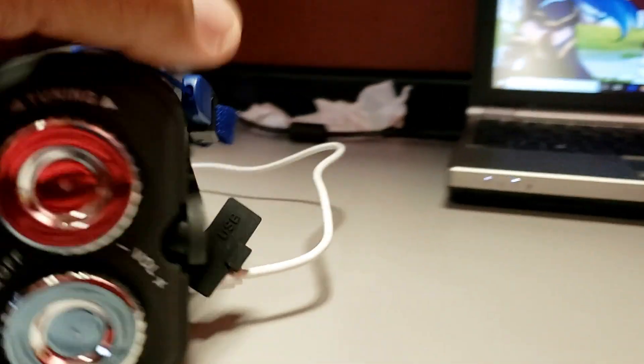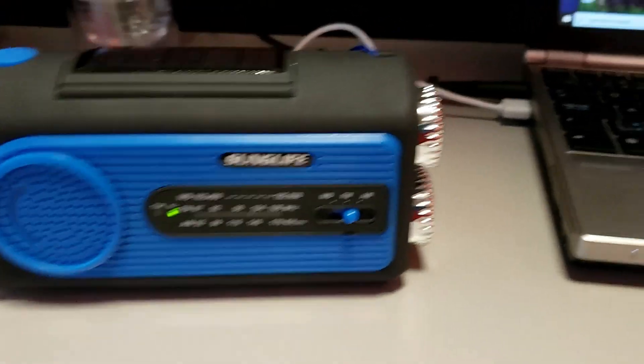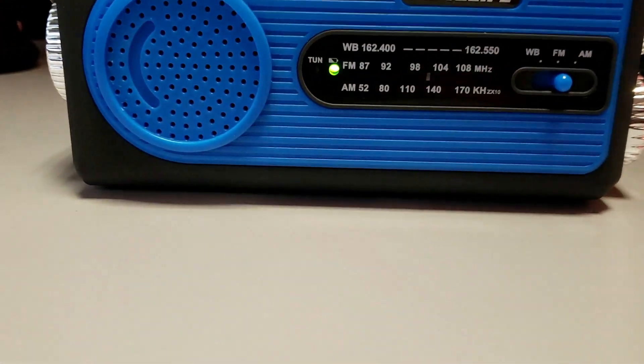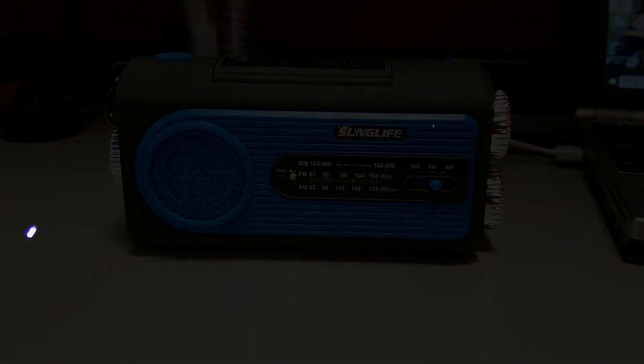The connections on the back here are micro USB. Connected to the USB port on my laptop, it took about an hour to be fully charged — and this is how it looks fully charged. Pretty cool.